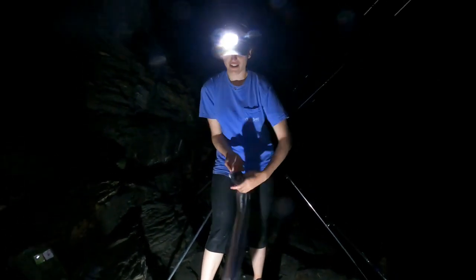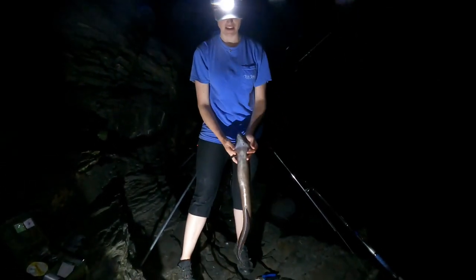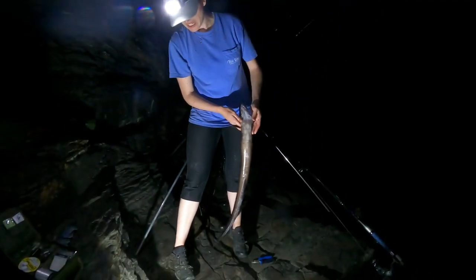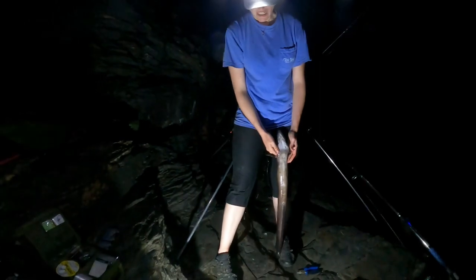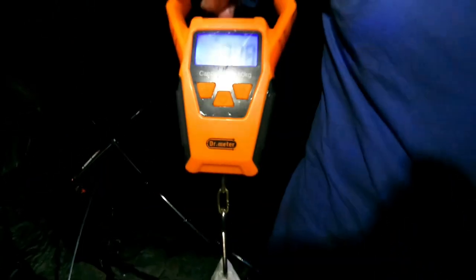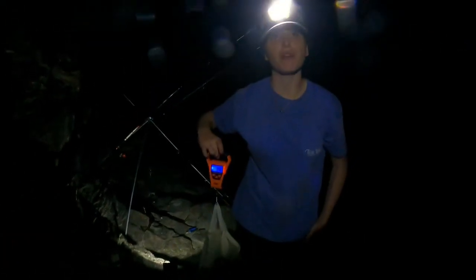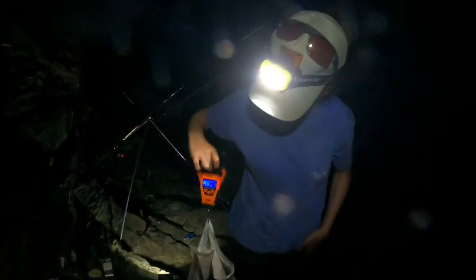We're going to take the weight for him — like 2 pound maybe, because he's smaller than mine. Going to get a weight on him, show you, and release it back. Sonja's eel — 3.48. Yours was 5 or 6 pound, yeah? I can't remember. So we're going to get him back.